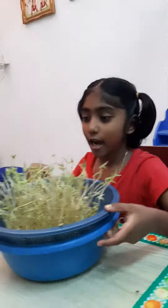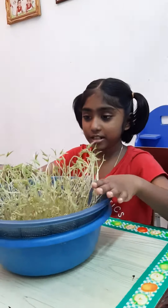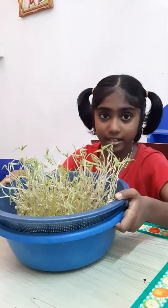Good morning everyone, hi to everyone! Today, do you see these bean sprouts? Last week I did this experiment for my science subject.